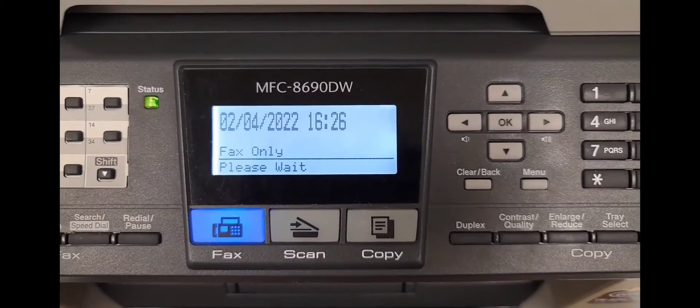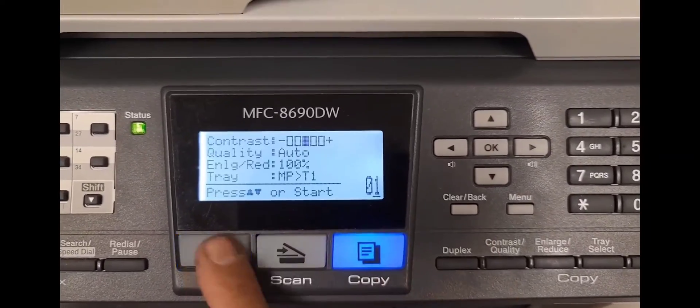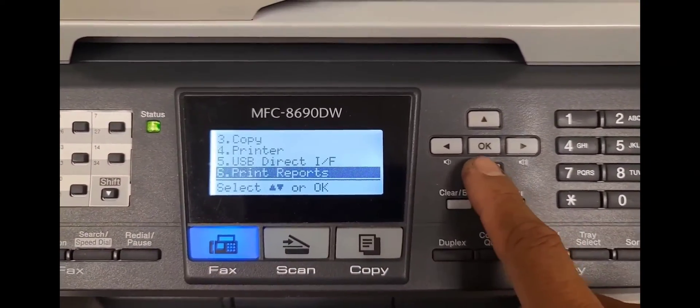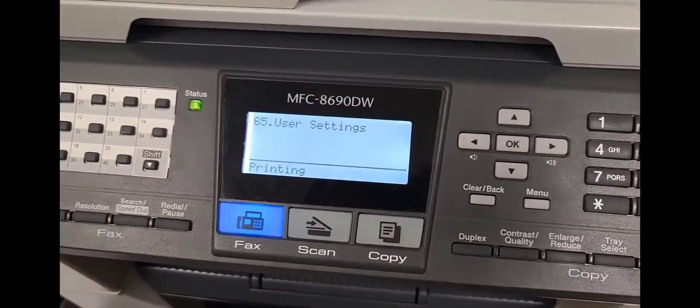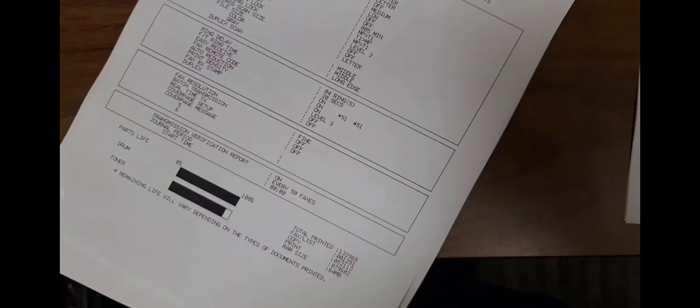To get out of the maintenance mode, press 99 and it will exit the maintenance mode. As you can see, the display is no longer showing replaced parts. That's the alternate way to get into the maintenance mode — thank you guys for watching.